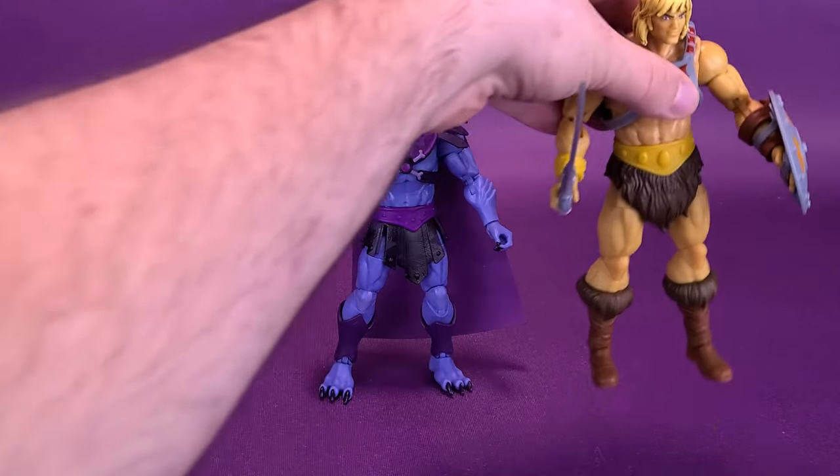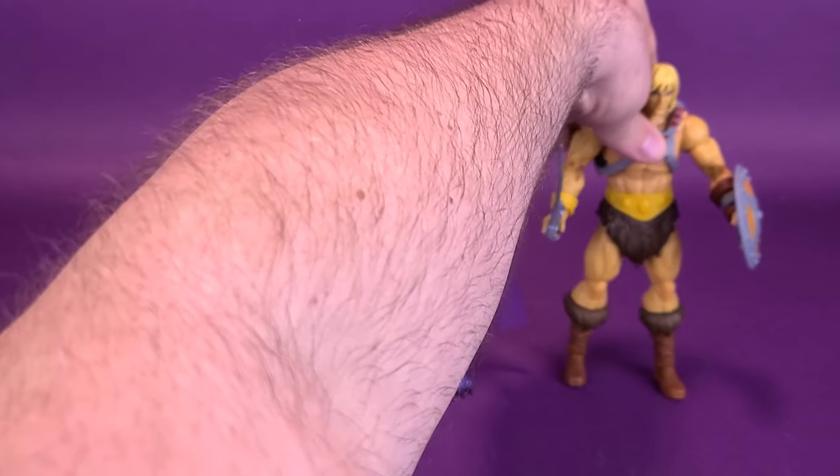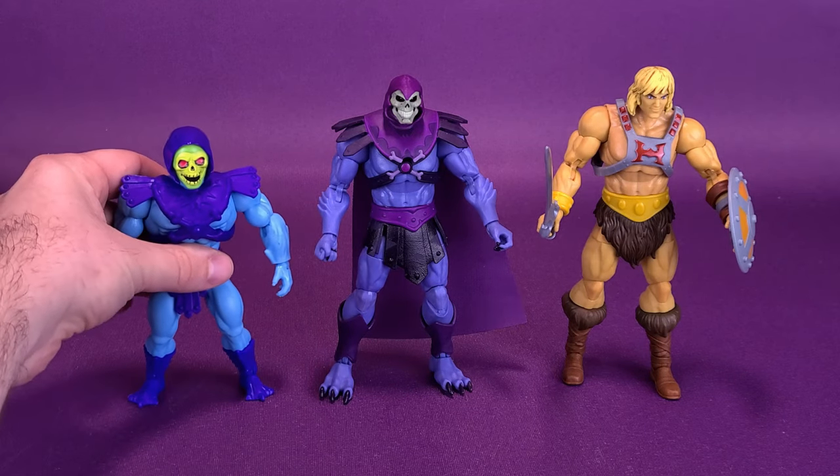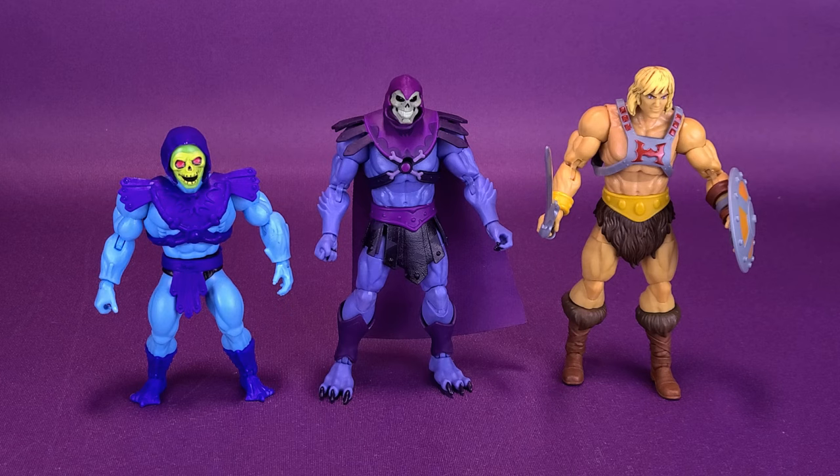This marks the second Masters of the Universe Revelation figure we've looked at. We can bring in the previously reviewed He-Man so you can see the difference in size. It does seem like He-Man is a slightly taller figure than Skeletor. And for some fun, we can also bring in the Masters of the Universe Origins Skeletor, just to show how much taller the Revelation version is by comparison.